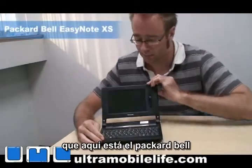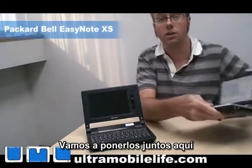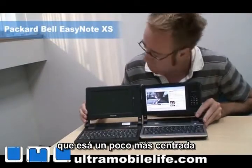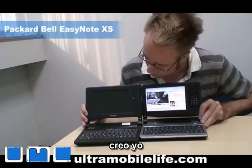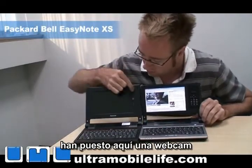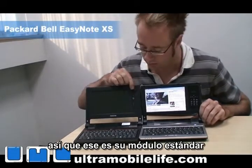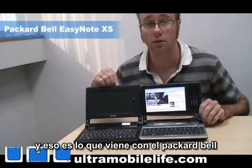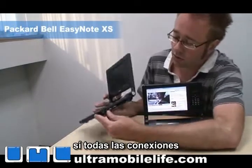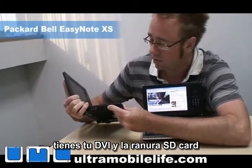So here's the Packard Bell. You'll notice that this one has a screen that's a little more centered. And instead of the expandable module, they've got a webcam here with a microphone. So that's their standard module, and that's what's going to come with the Packard Bell. You're not going to have the expandability like on this one. But all of the jacks and ports are the same on the side here, and on the other side you've got your DVI and your SD card slots.